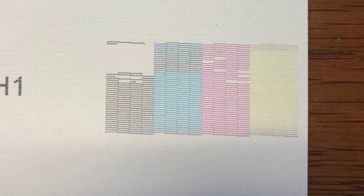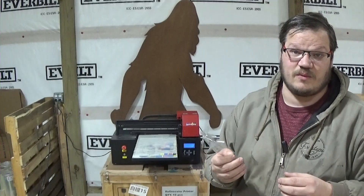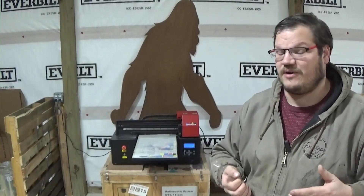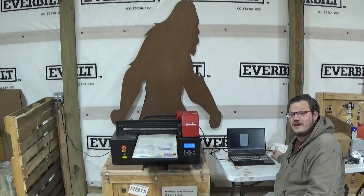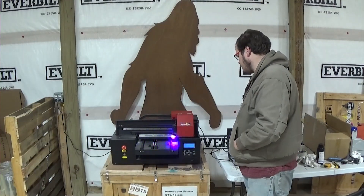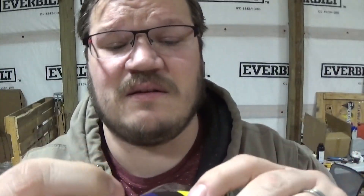We need to load more ink and redo those same steps again until we get a good nozzle check. If you see colors mixed in your nozzle, the best way to clean that out is to just print your color flag. After you get what you think is about an 85% good nozzle check, print a color flag — that's the next step after we achieve the good white. I'll put a link to the color flag in the description; it's also on Jay's Printers Facebook page where you can grab a free color flag file.